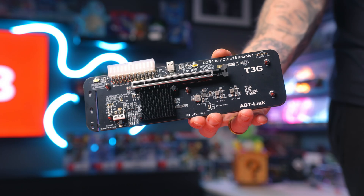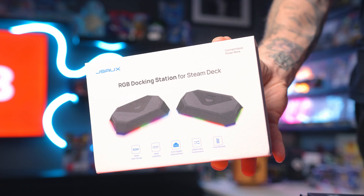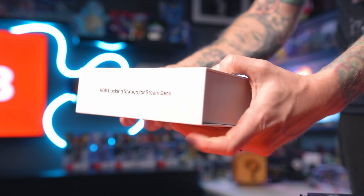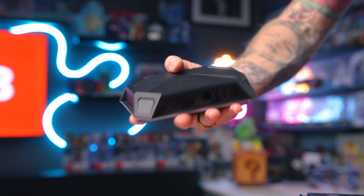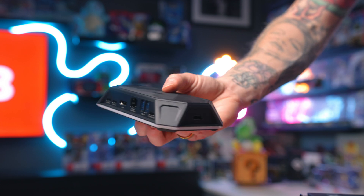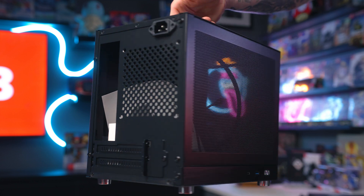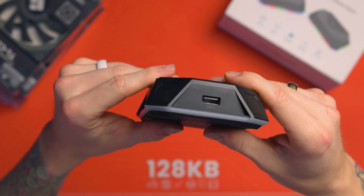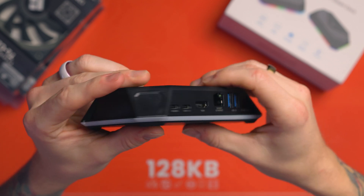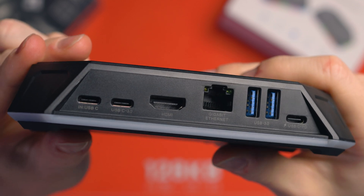We'll see how it goes in the build video, which will be the next video after this. There's still one thing we haven't covered: the UT3G doesn't have any extra USBs, so we need to utilize the second USB-C port for power and extra IO. I'm going to use a JSOX dock and I'm hoping I can stick it inside the case — routing cables out the back where the motherboard IO panel would normally be. I'm a bit skeptical because it's quite a big dock, and I'm not sure if it'll fit once the power supply and 24-pin cable are in there.